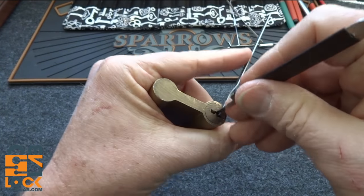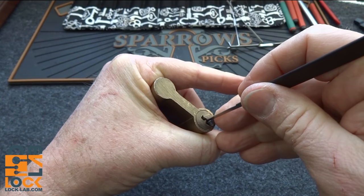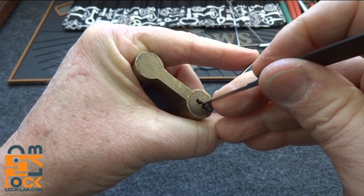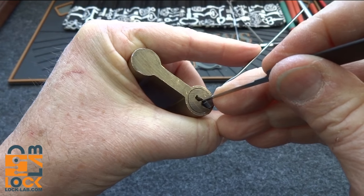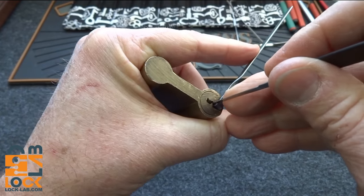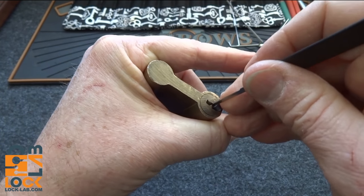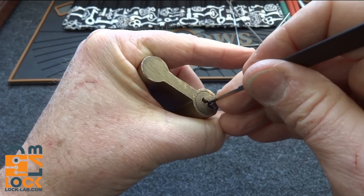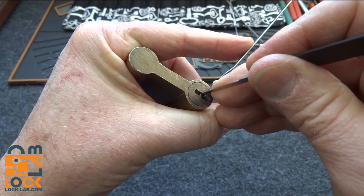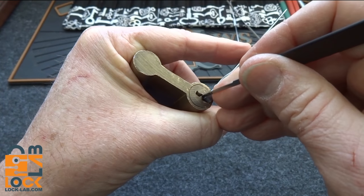I'm going to slide this all the way in and apply a little bit of tension. I'm looking for a binder — and I just found it: pin one, right on the very front. Wow, pretty gritty. Very significant click — I don't know if the microphone picked that up. Looking for another binder and it feels like three. There we go, again a good click. I can feel it — we got a slight turn on the core, so I don't know if now we're looking for a security pin.